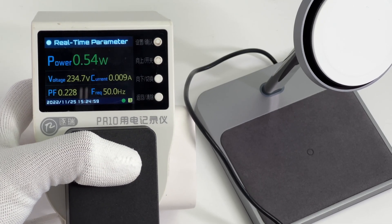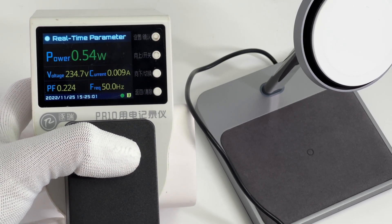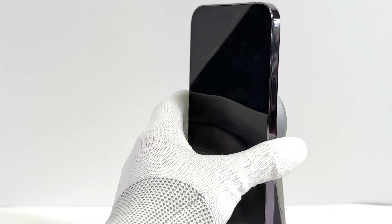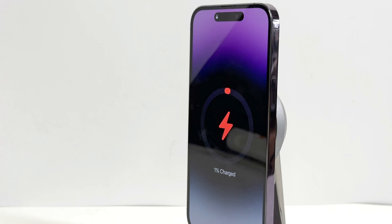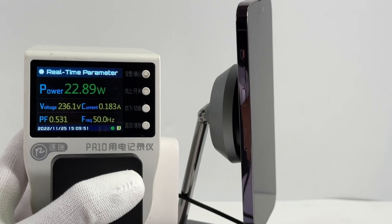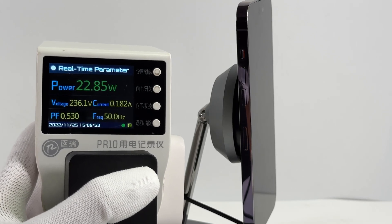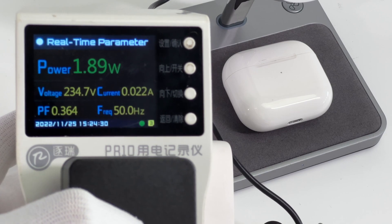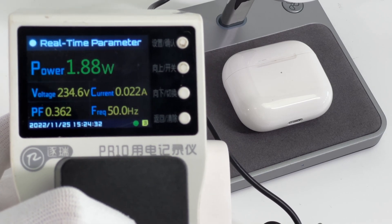Let's take a look at the charging performance. The power meter shows that the no-load power consumption is about 0.5W. Please note that the measured power for wireless charging is higher than the actual power received by the electronic product. When using the top MagSafe charging module, the power is close to 23W. Moving on to the wireless charging module, it can provide almost 2W for AirPods.